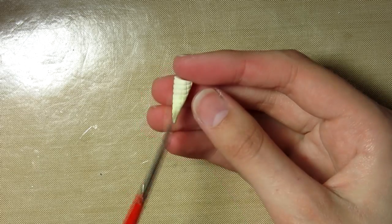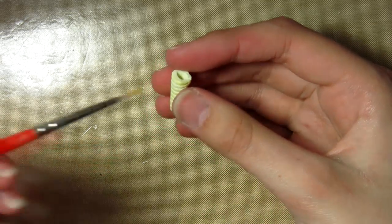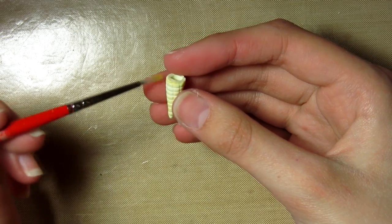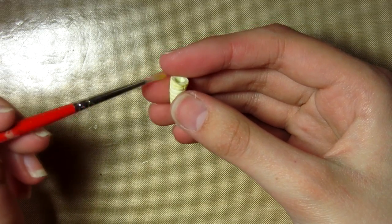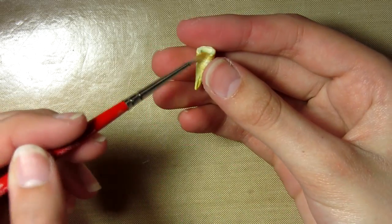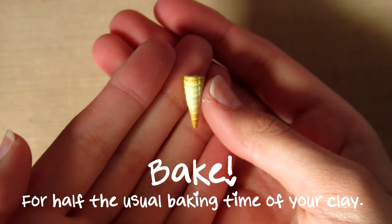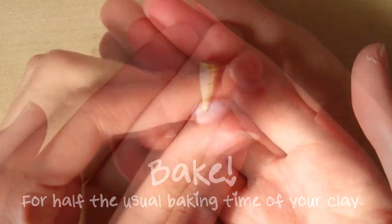Now I'm going to be shading it with some chalk pastels to make it look a bit more realistic. I'm using a golden brown, a brown, and then a slightly darker golden brown. I'm focusing the shading on the very top of the cone, the point, and where the join of the waffle cone is. You can really do it however you want. Then bake this for half the usual baking time of your clay.